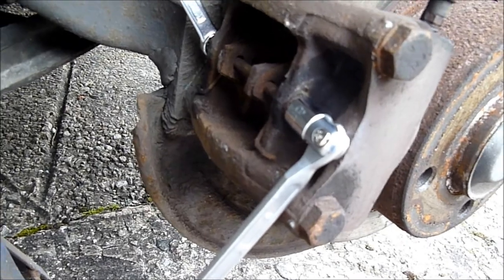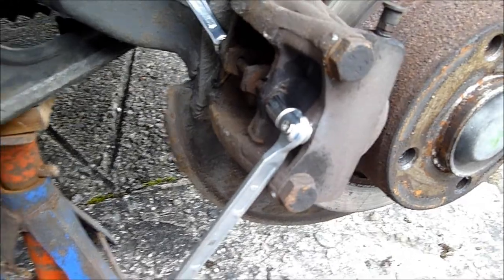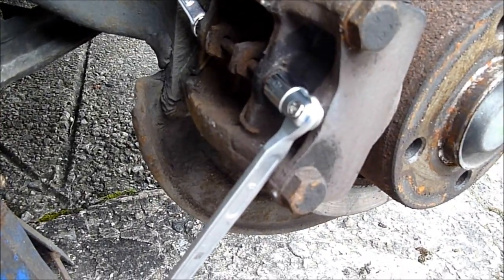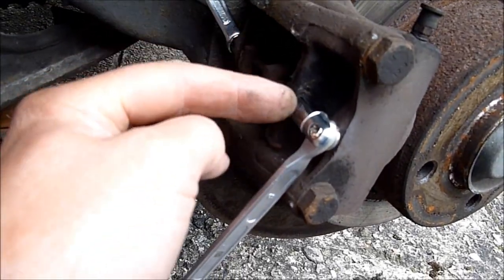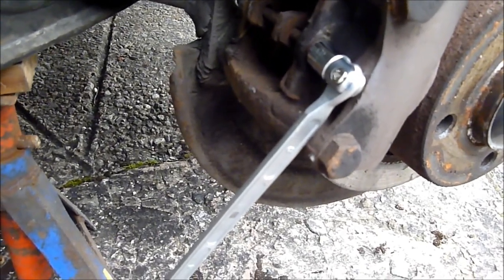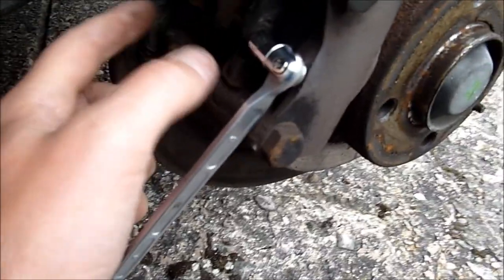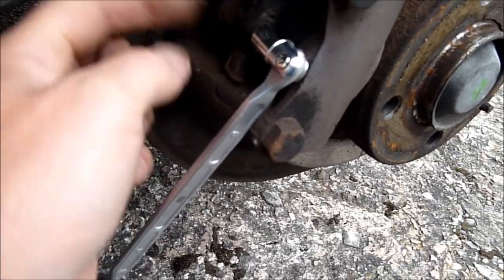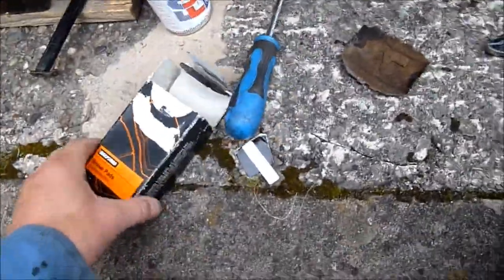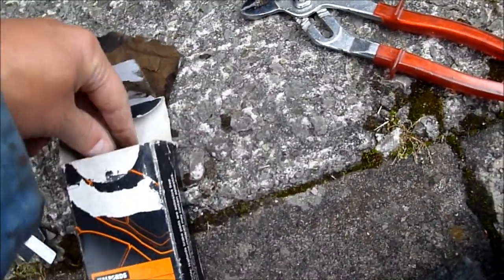Basically that bolt holds the pads in. So we'll be taking the bolt completely out now. As you can see, it's just a dust cover holding the pads in. So what we'll do now is remove this bolt completely, and then we can get the pads out. There's a spring in here — an anti-squeal spring — so we can take that out as well. Which goes underneath. So we'll do that. So we've got the pads here today.